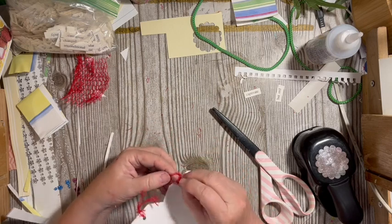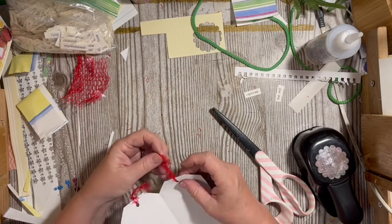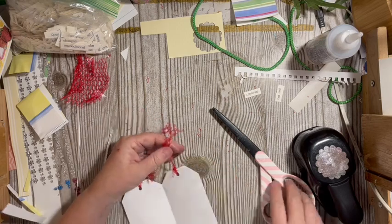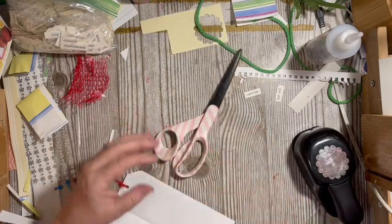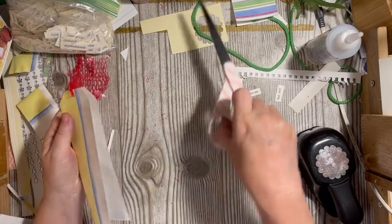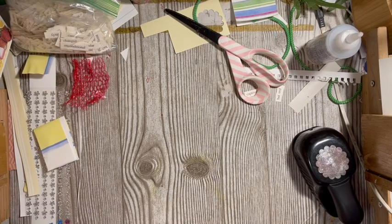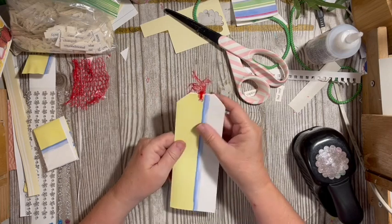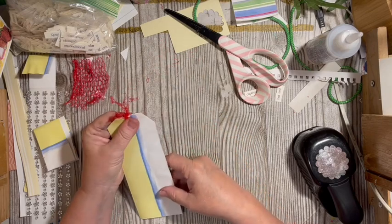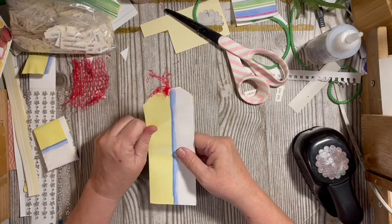The daisy kits will be in the shop today and all the daisy kits are 50% off. I've also put several other kits listed in the Scrap All About It with Dear Julie Facebook group — tiny houses, and the Flowers, Fairies, and Flutters digital kit is on sale for 50% off as a companion kit to the several daisy kits that came out today.